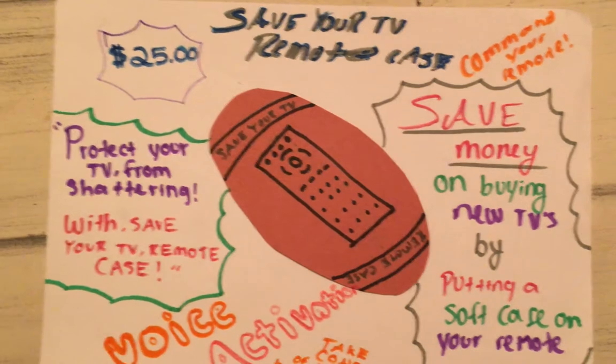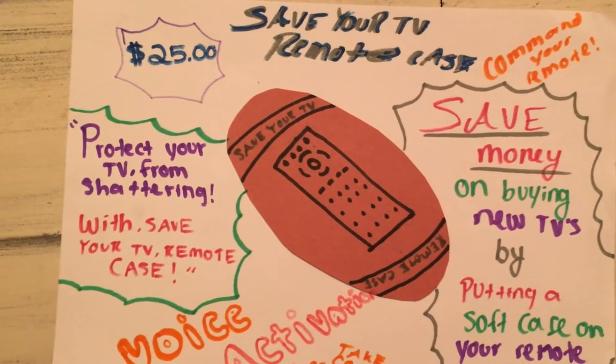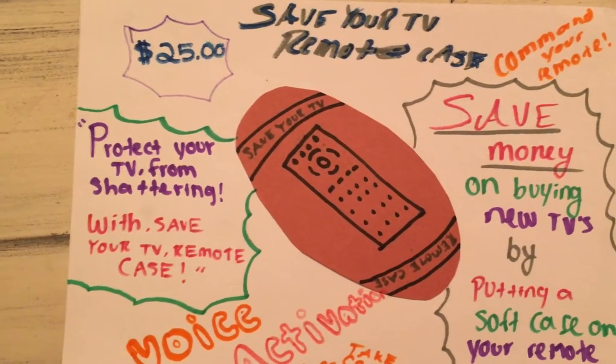This remote case can save your TV from shattering by giving it a soft, squishy feel. It also comes with a voice activation system that allows you to change the channel.